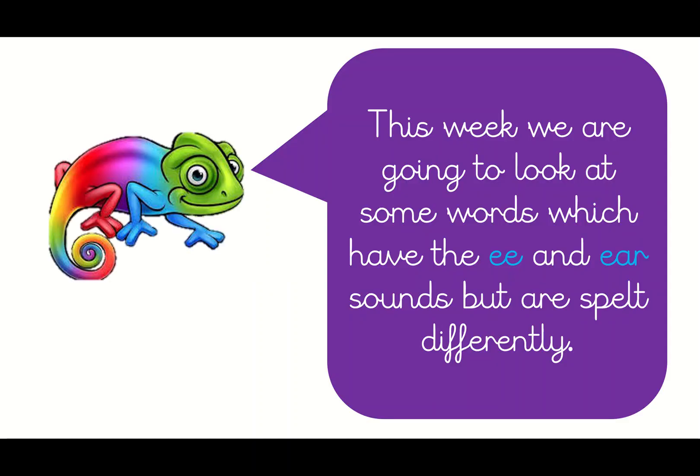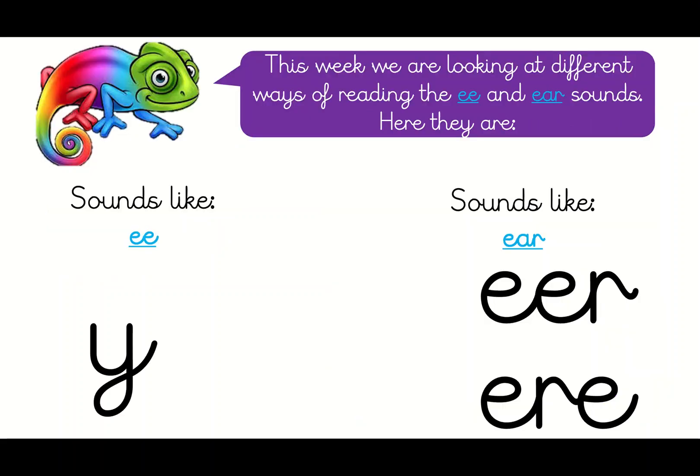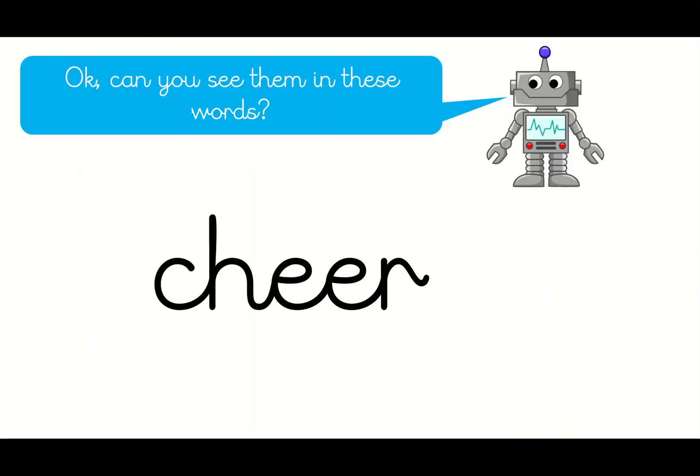Brilliant — dead. This week we are going to look at some words which have the double E and the EAR sounds but are spelt differently. They sound like 'e' or like 'er' but they're spelt differently. So this time we're going to look at the Y by itself — in all of these words it sounds like an 'e'. Then we're going to look at double E and R, so EER, or ERE — same letters in a different order — and those all sound like 'ear'.